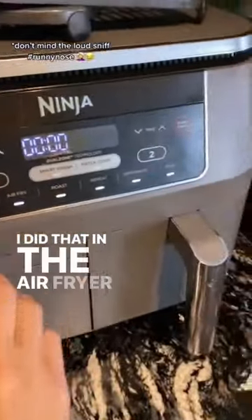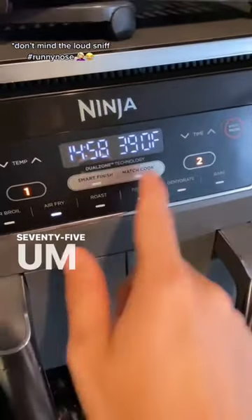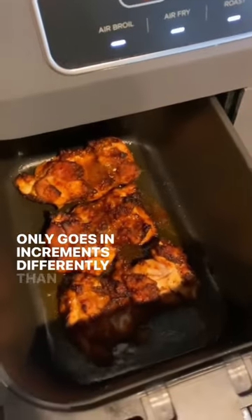I did that in the air fryer for about 15 minutes at 375. The original TikTok said 380, but my air fryer only goes in increments differently than that, so 375.